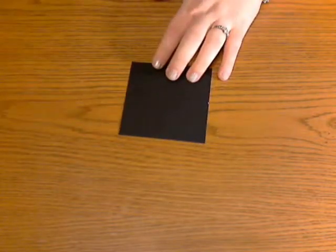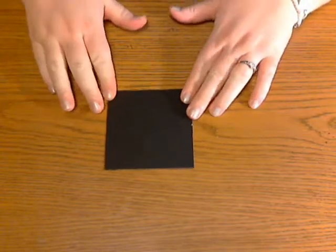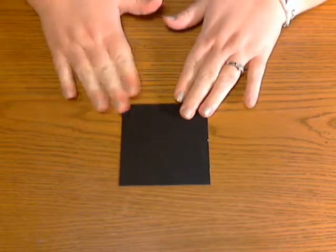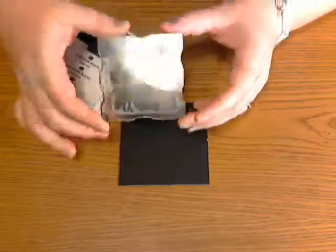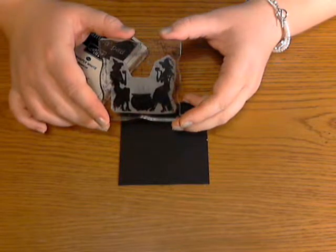Let's get started. What you're going to need is a piece of black cardstock — or any dark color would work. You could use dark navy, gray, or a deep purple, but it needs to be a dark color. You're going to need a white pigment ink and a solid image. I am using G433 Witches Brew.